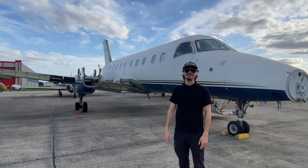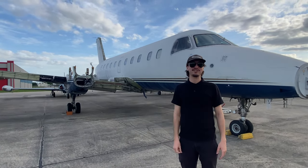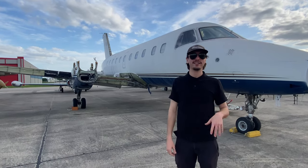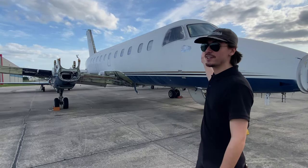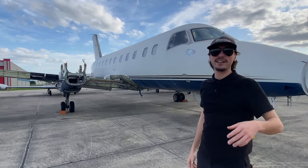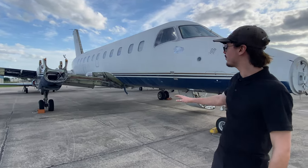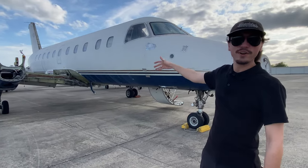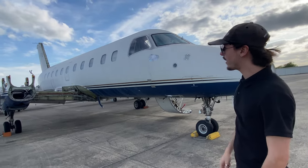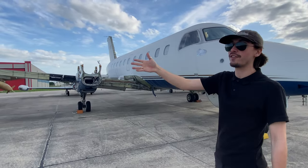My name is Ethan. I'm a CFI here at San Marcos Airport. I do a lot of instructing with private clients and I work for a school called Blackhound Aviation. Today we're going to be looking at a couple of broken down planes. Right here we have a Brazilia, or an Embraer 120. This one was kind of stripped for parts mostly — probably had some kind of crash or malfunction and they took what they could off it to repair their other Brazilias.